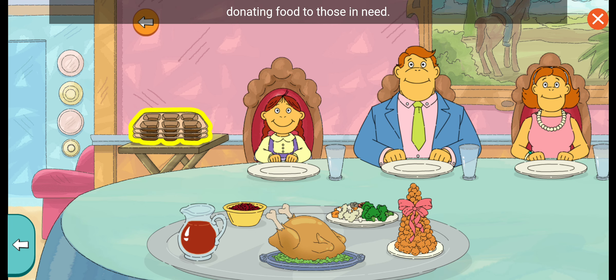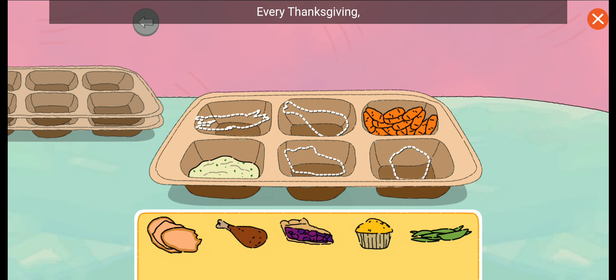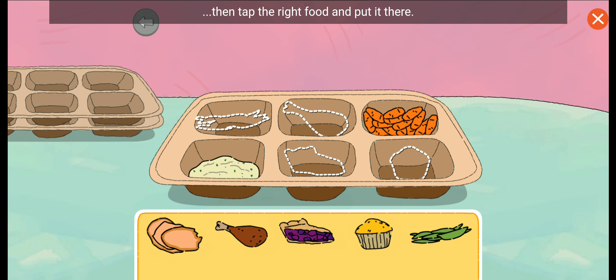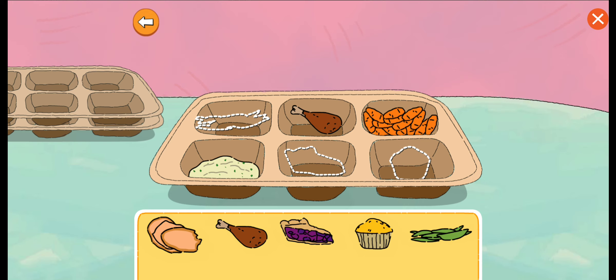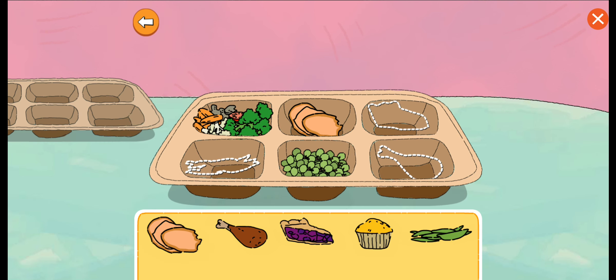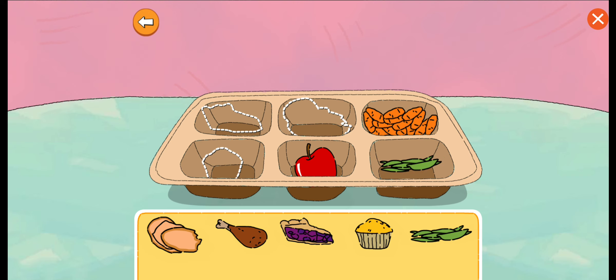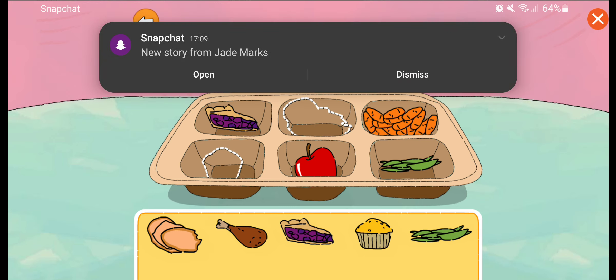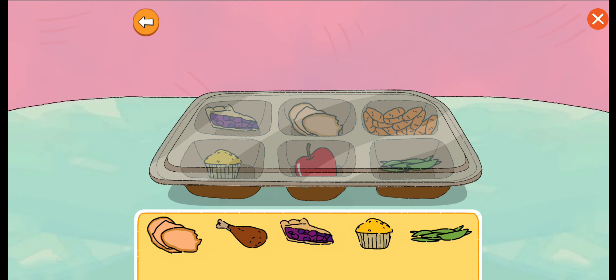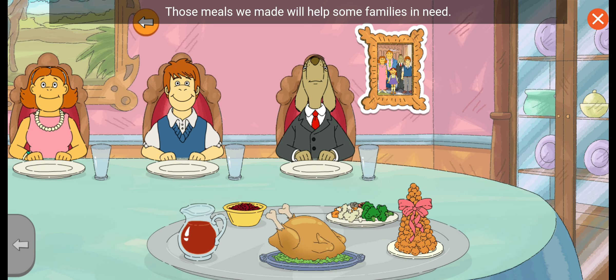Let's help Muffy with her Thanksgiving tradition: donating food to those in need. Every Thanksgiving, Muffy and her family donate food to those in need. Let's help her fill these trays. Look at the shapes, then tap the right food and put it there. Those meals we made will help some families in need. To donate more food, tap the trays.